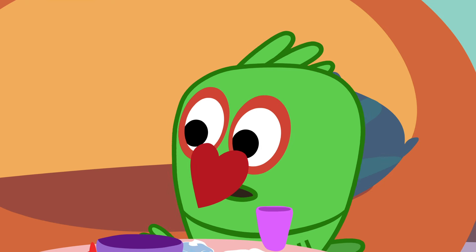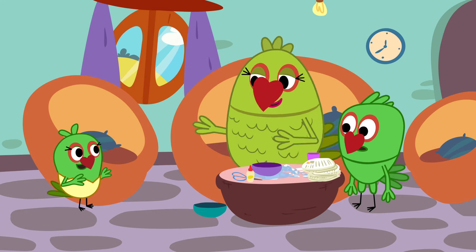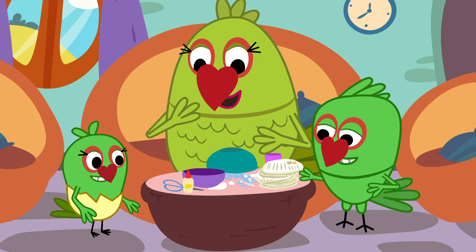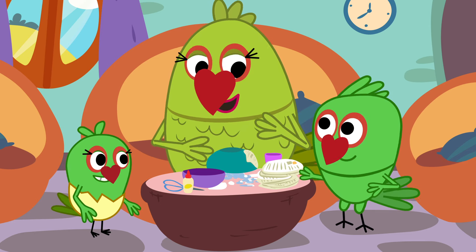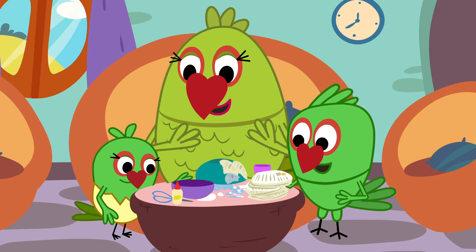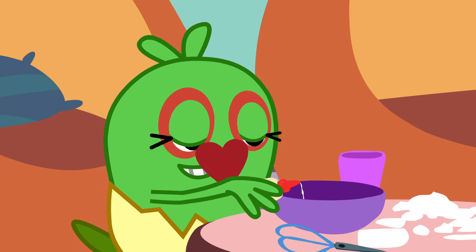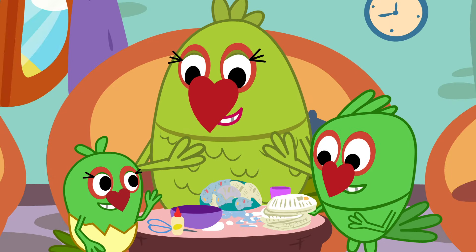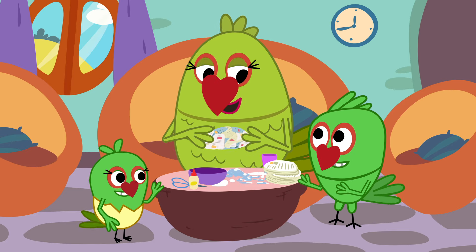But it's all wet and mushy now. Ah, wait and see. Tuki, give me that bowl. Let's flip it and paste the wet paper on top of it. This is called paper mache. Let me do it. Mush, mush, mush.